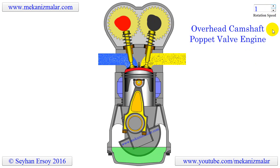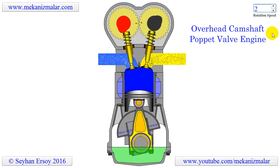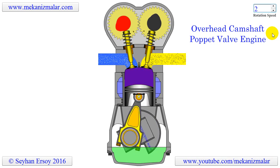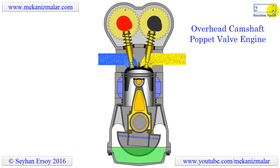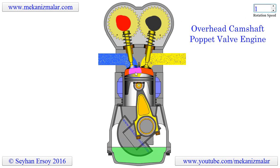This is a four-stroke engine and the inlet and exhaust valves are open only one stroke at a time, with a phase shift. The blue color indicates the air inlet, while the yellow indicates the exhaust gases. To synchronize the camshafts, two gears rotating in opposite directions are connected to a gear on the crankshaft.